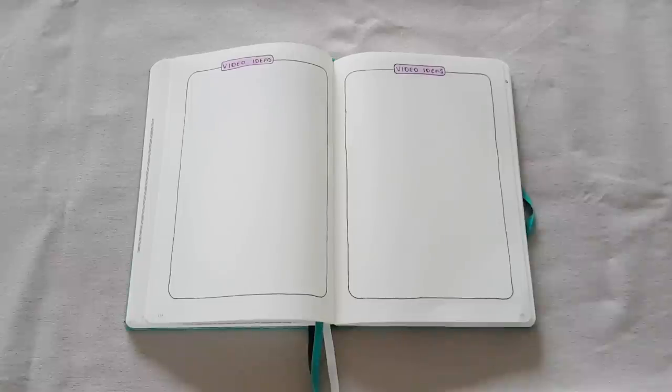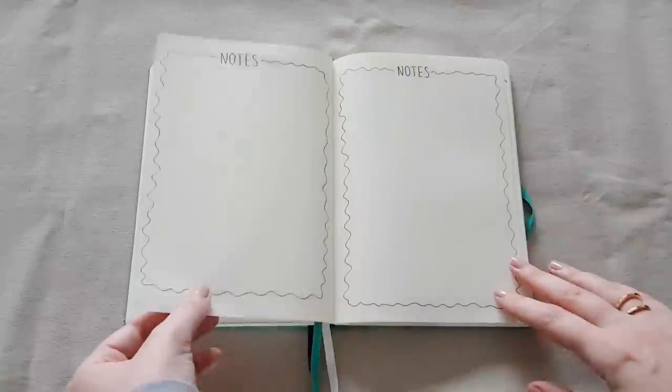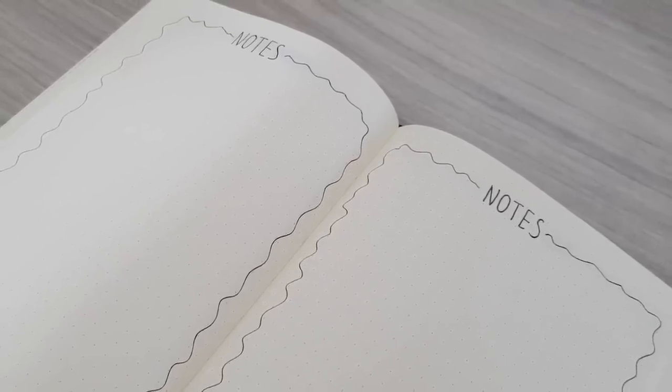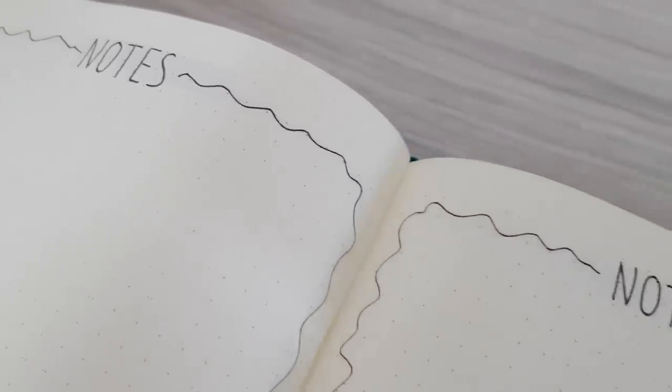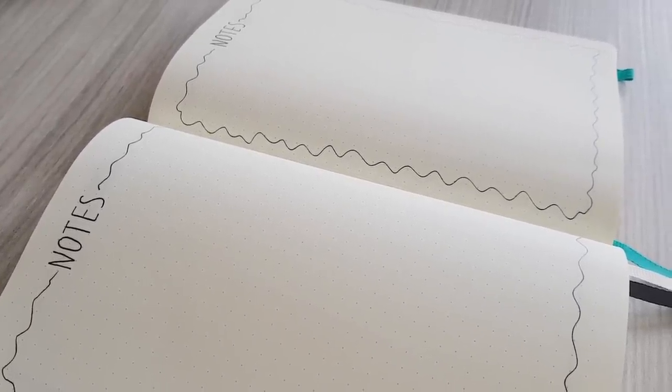After my video ideas list, I added a new section that I didn't have last year and really came to miss — and it's actually nothing special at all. It is a notes section. If I'm on a Skype meeting with a fellow YouTuber, for example, sometimes we have meetings where we help each other out and swap ideas, which I really like. I didn't really have a place to put notes for meetings like that. Now I do — so whenever I come across something I want to save or take into consideration, like improving my channel or my videos, I have a section where I can add all my notes.